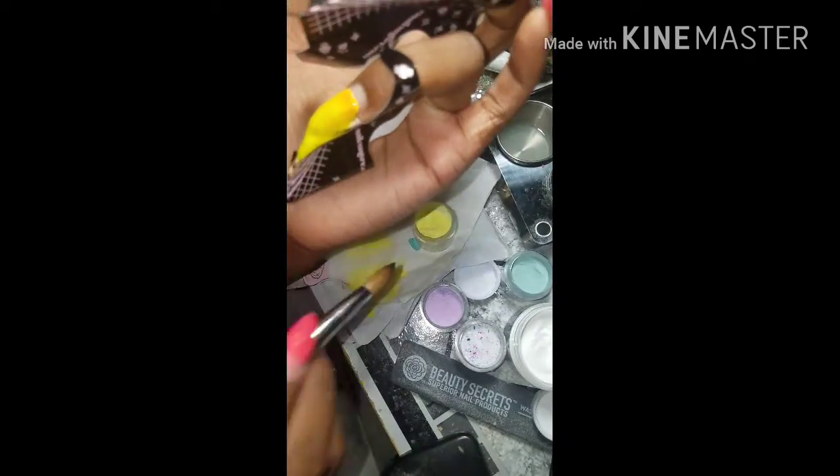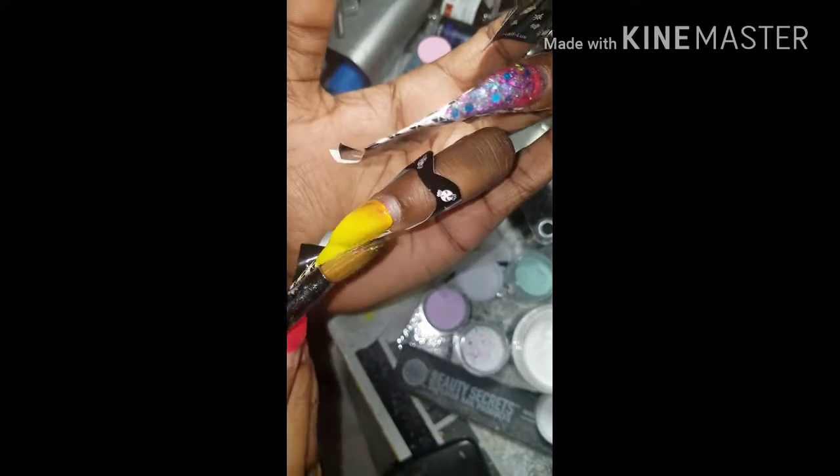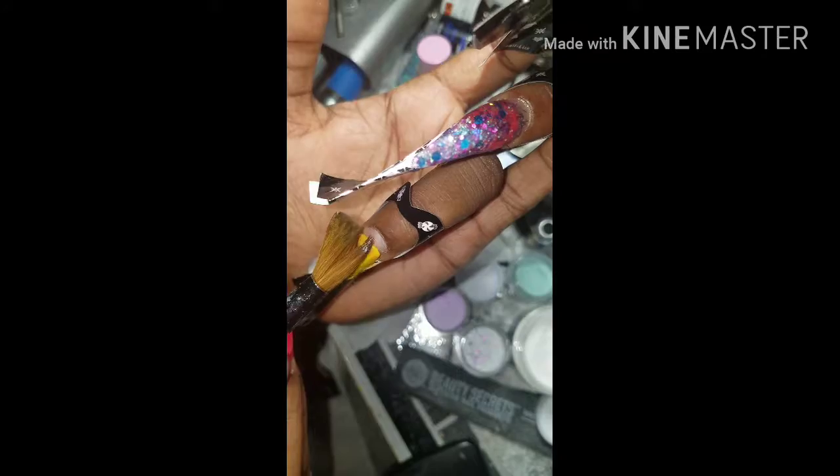Here I'm just applying the acrylic to this nail. I'm actually completely extending this nail in yellow. That is going to be the base color of this nail and then I'll go back and encapsulate it with clear acrylic.